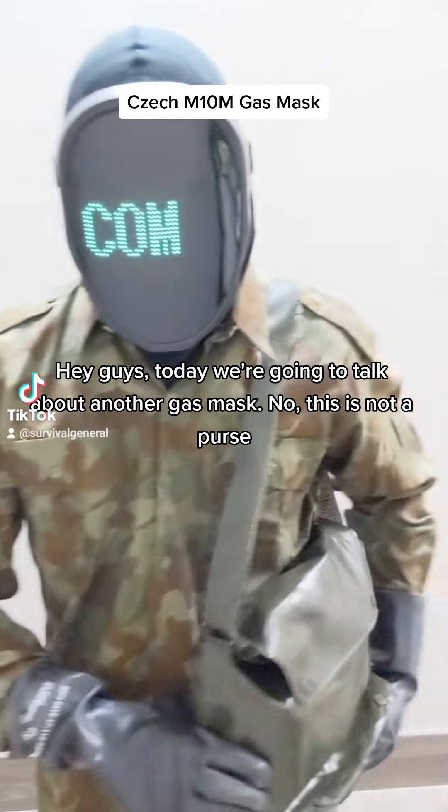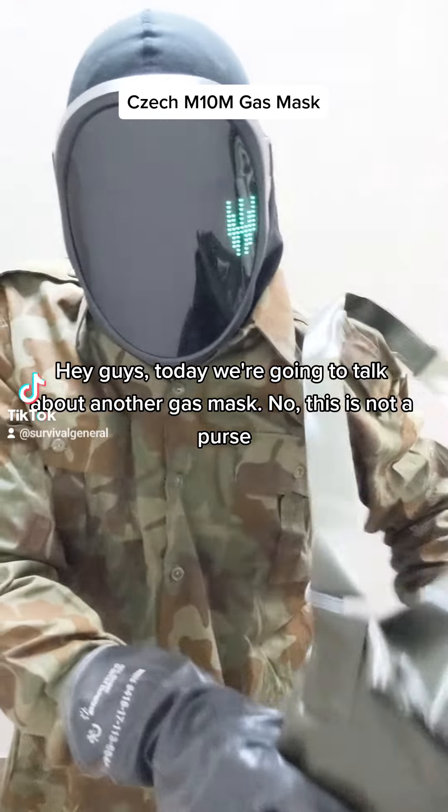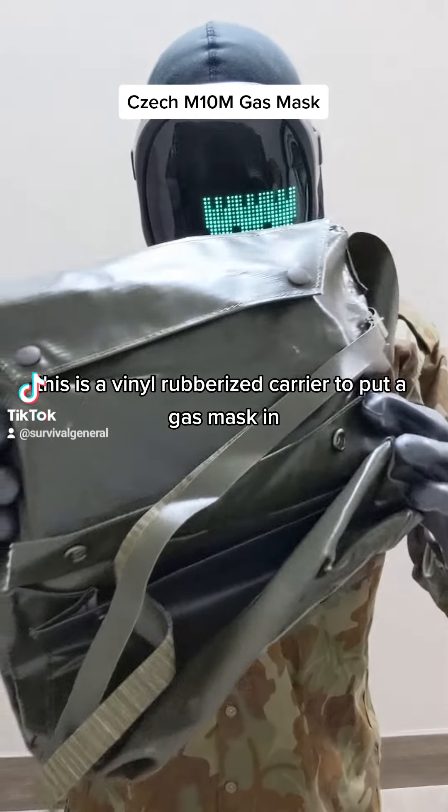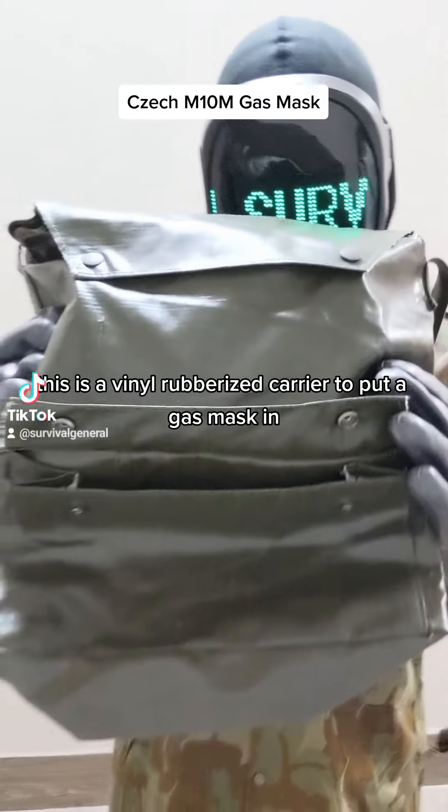Hey guys, today we're going to talk about another gas mask. I know this is not a purse. This is a vinyl, rubberized carrier for a specific gas mask.